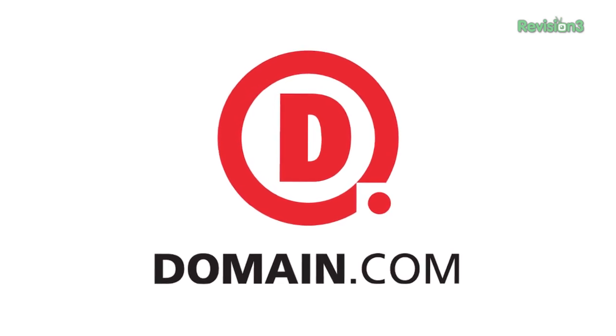This episode of TechZilla is sponsored by Domain.com. Like your home, a PC can benefit from a good spring cleaning — from leftover files clogging up your hard drive to getting the dust bunnies inside your case. It's something everyone should do on an annual basis, at least. And here's Roger Chang with his weirdly appropriate t-shirt to show us how to get it done.